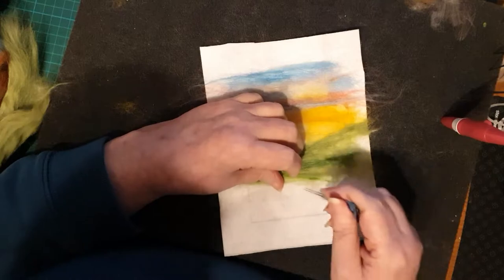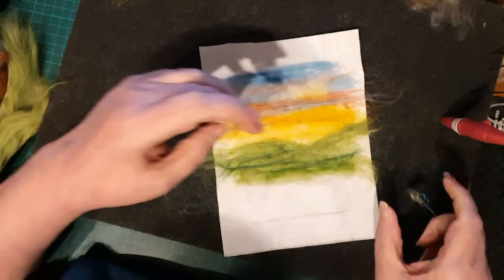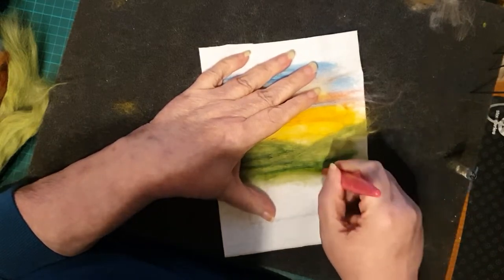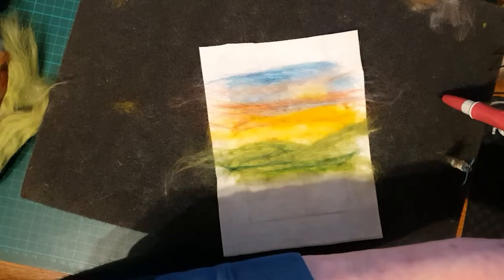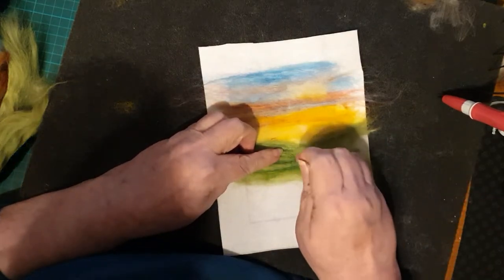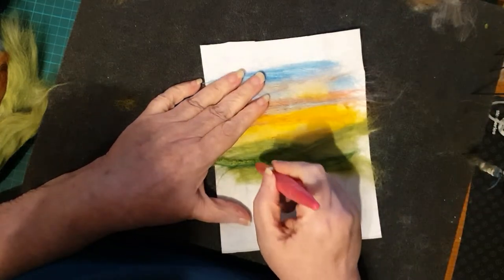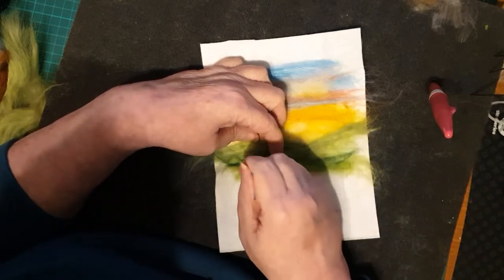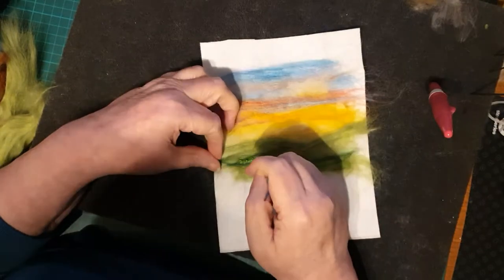Now this is actually some locks - the curly locks - just going down for a different texture and a bit more interest. That was part of the fuzzy bit of the locks, the bits that you don't normally get to use. Using a curly bit of lock as well, going down along the bottom of the hill where we've got that darker ridge - if you needle felt it in like this it actually starts to look like perhaps a row of trees, or a hedgerow, or bushes. It's a really quick way of doing it and it does give it more texture.